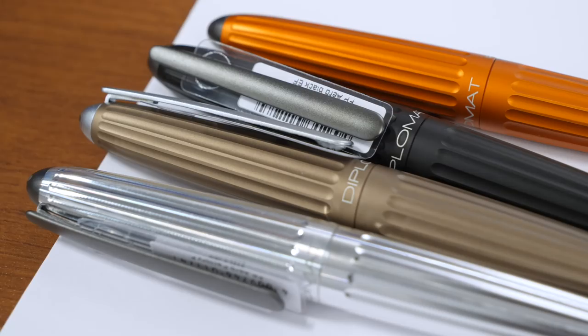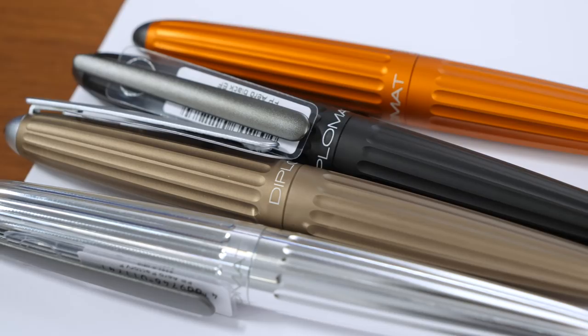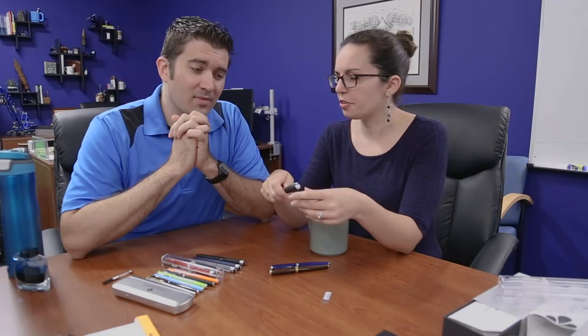Next one we want to talk about, because it's so similar, is the Excellence. Similar in that it also uses a number six nib. Also has a nice snap cap, easy to get off, satisfying to put back on.